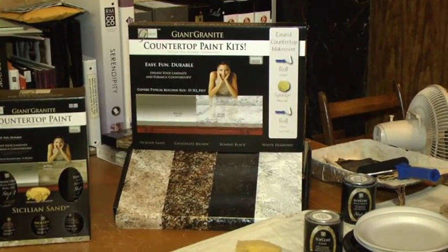That's the tip, right? Right, you need to let the primer dry. Okay, and so after it's dried for four hours, then what do we do?